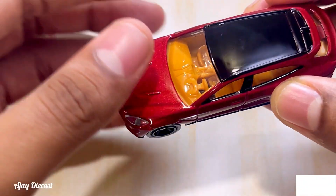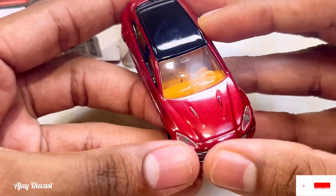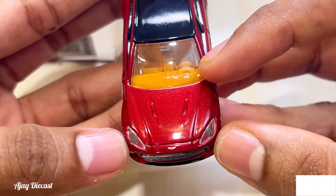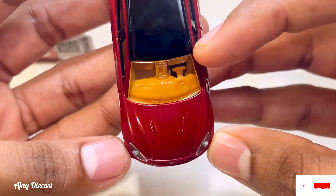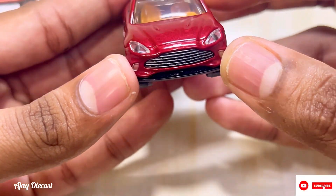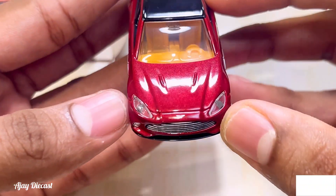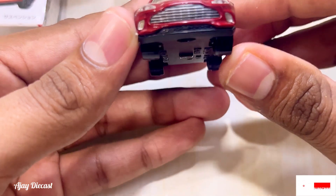It's a very beautiful car. From the front, the headlights are acrylic — they are not painted. From the top you can see it gives a very decent, good-looking appearance. That's what I like about this Aston Martin DBX — the headlights are actually acrylic, not painted. You can see the Aston Martin logo there and the grille is also nice.